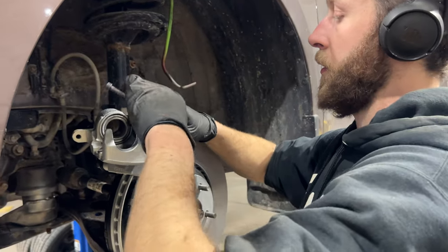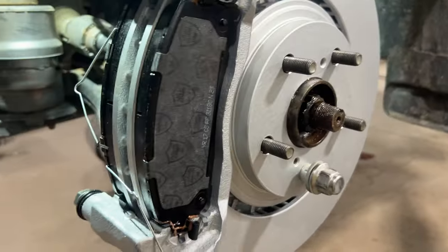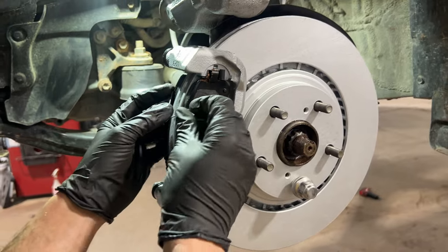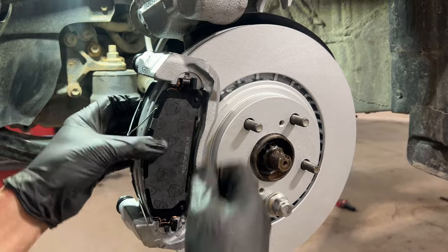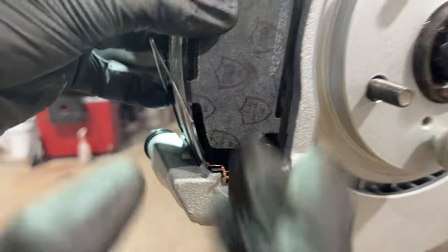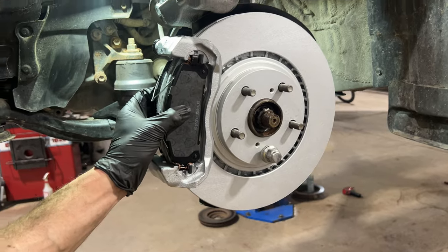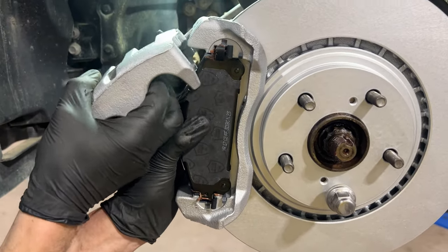We'll install the caliper now. There are these little springs we've got to put in here — they keep the pads spread apart when you're not on the brakes so they don't drag on the rotor. They just pop into these little holes. You want to make sure you're holding the brake pads while you do this, because if you let go it'll spring them out. Then carefully install the brake caliper.